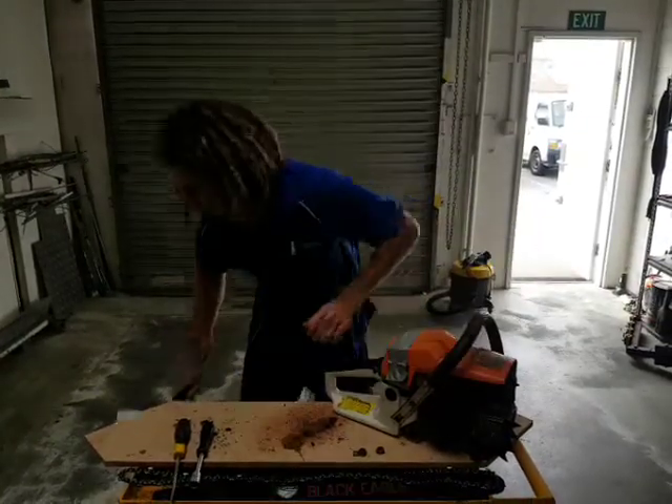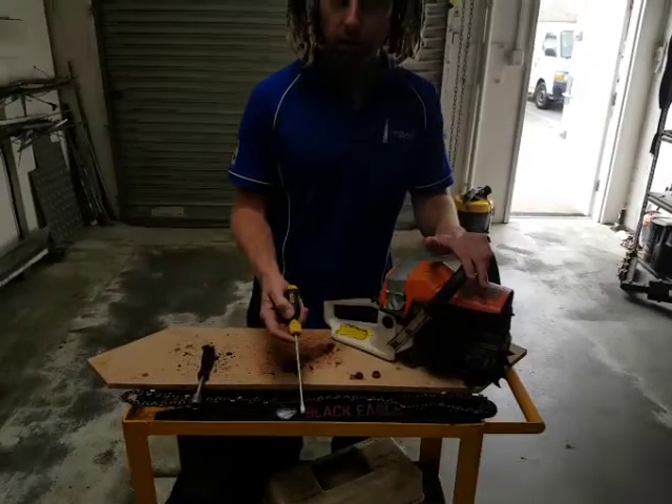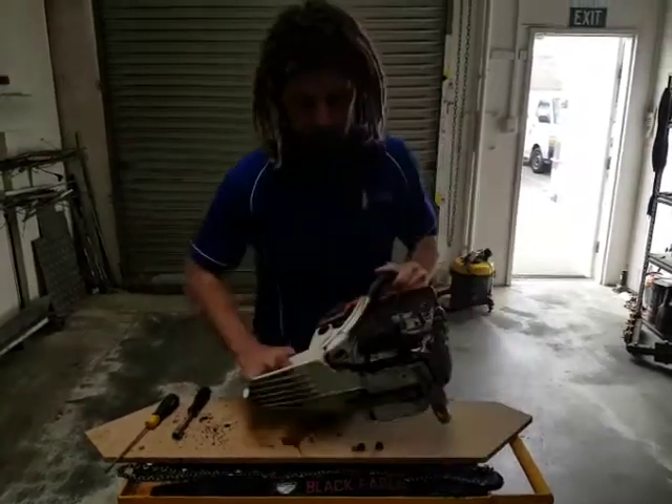I'm going to show you how to put a chain on this chainsaw. The tools you're going to need are a flathead screwdriver to adjust the chain tension and a 13mm socket to actually attach it.